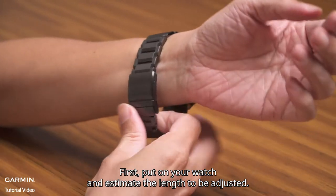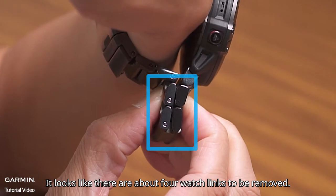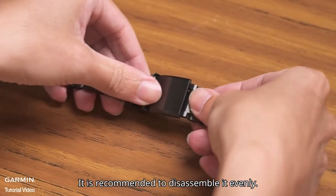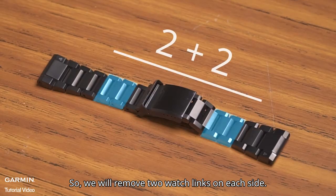First, put on your watch and estimate the length to be adjusted. It looks like there are about 4 watch links to be removed. Next, detach the watch band. It is recommended to disassemble it evenly, so we will remove 2 watch links on each side.